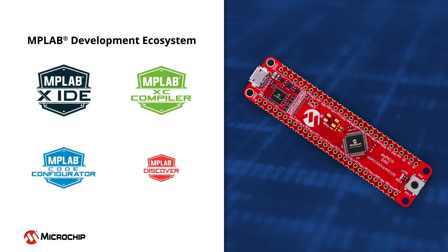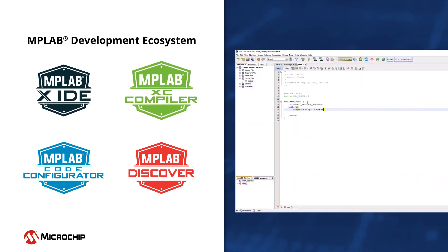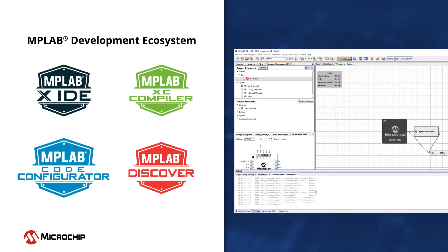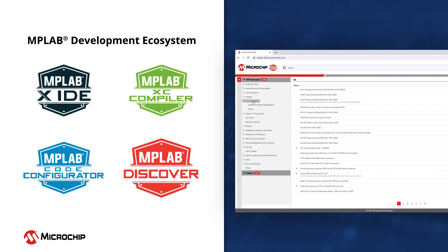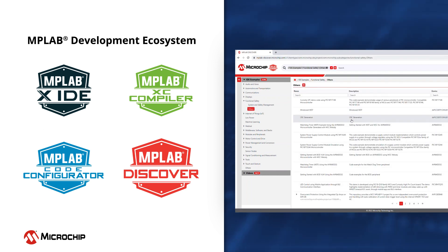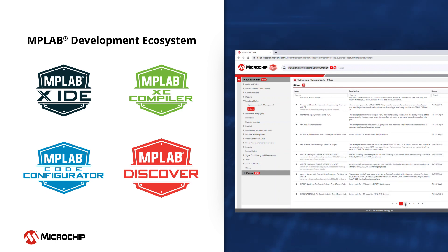To help speed up your development, this kit can be used with our MPLAB-X Integrated Development Environment, XC16 Compiler, and MPLAB Code Configurator. MPLAB Discover, our online catalog of fully configured and complete source code examples and software applications, helps you jumpstart your project development.